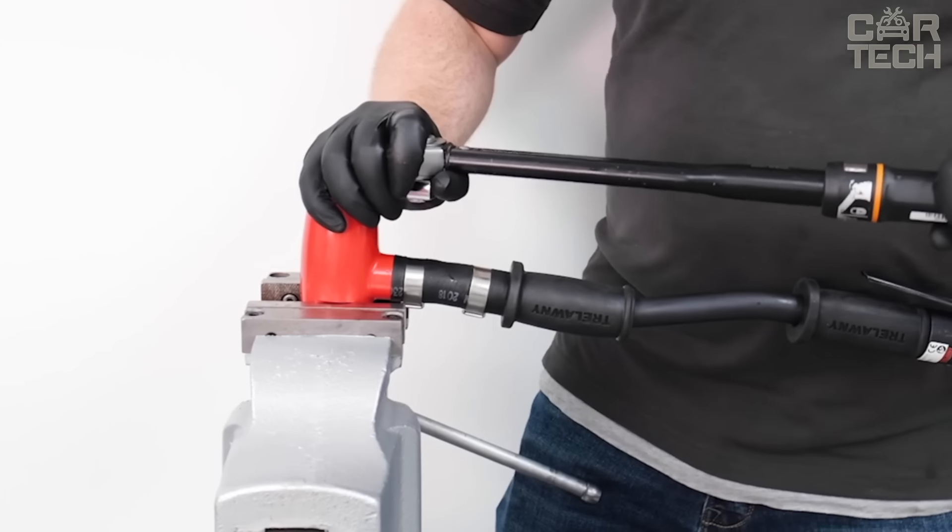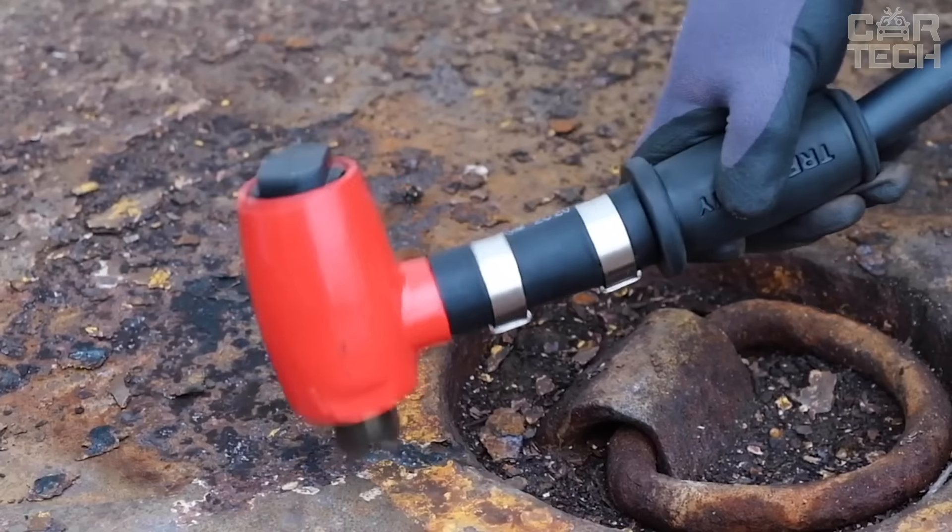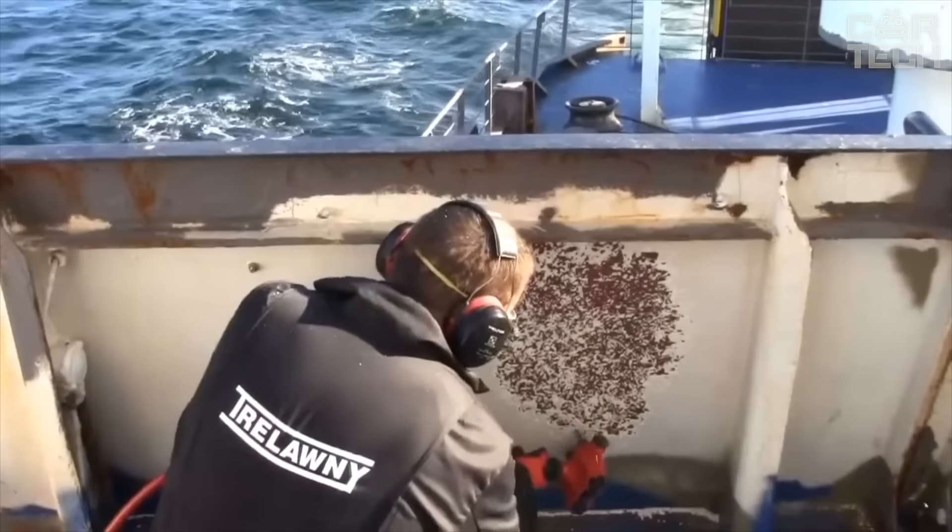The design with flexible handle can also be made linear. The breaker has a quick-change function for the heads, and the heads themselves can remain sharpened for a long time due to their structure and material.